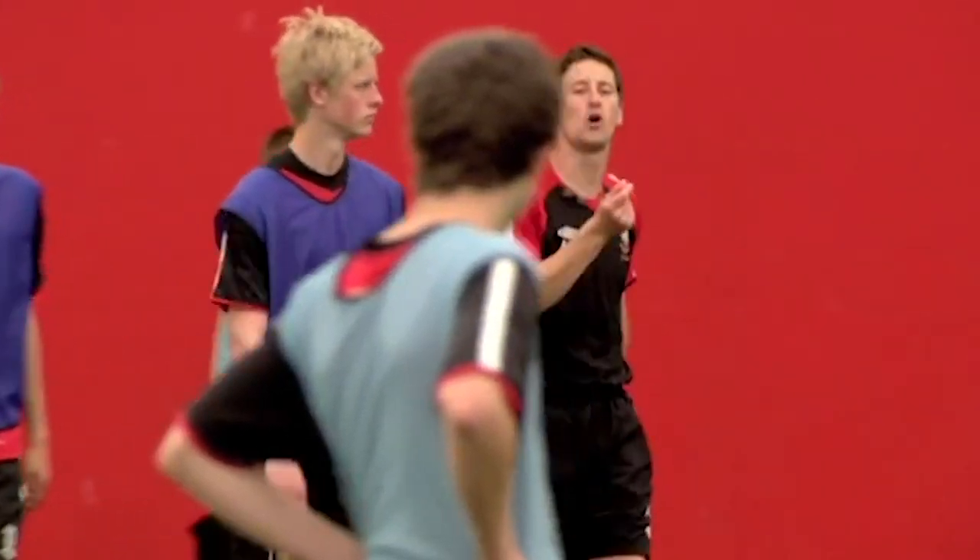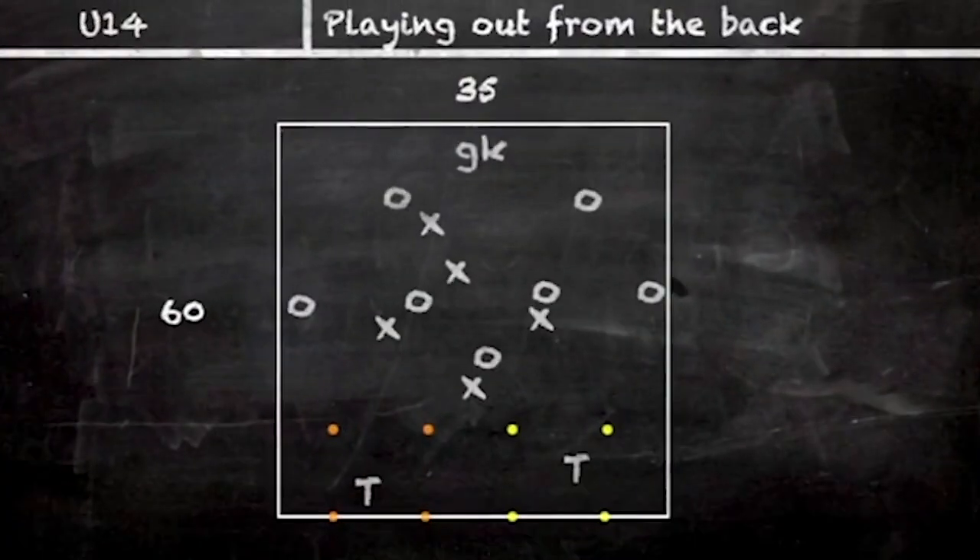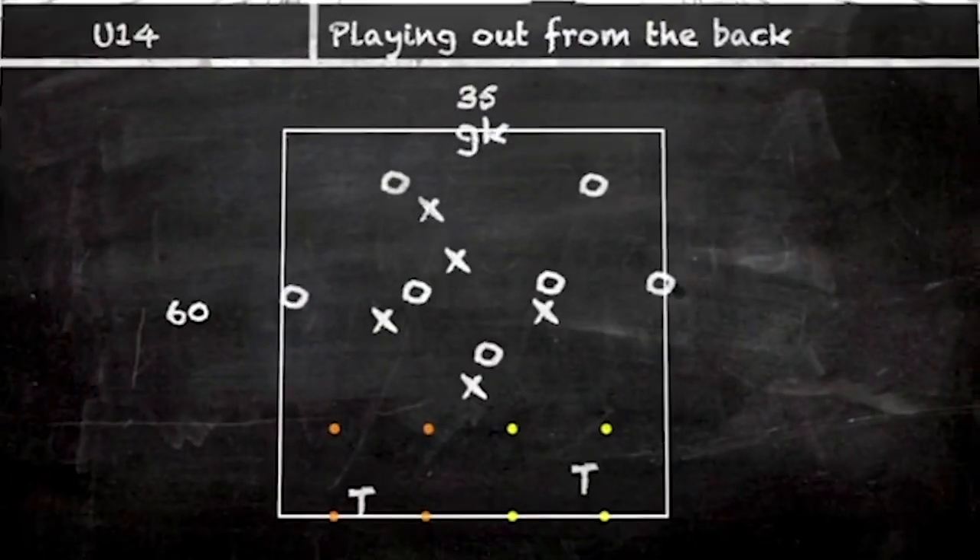So if the dark blues win the ball, you go and score in the big goals. Blues are trying to find the target man. All right, ready? Play.